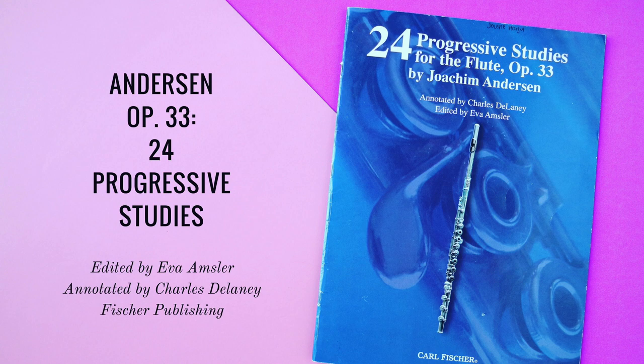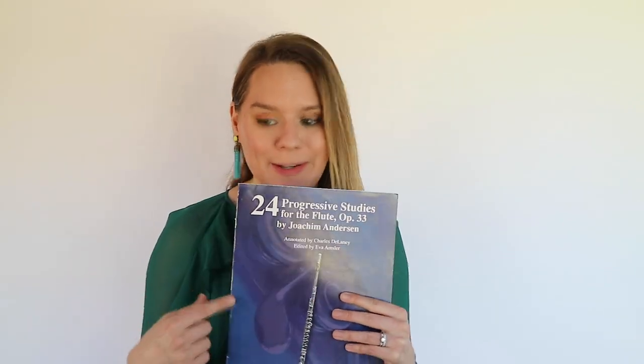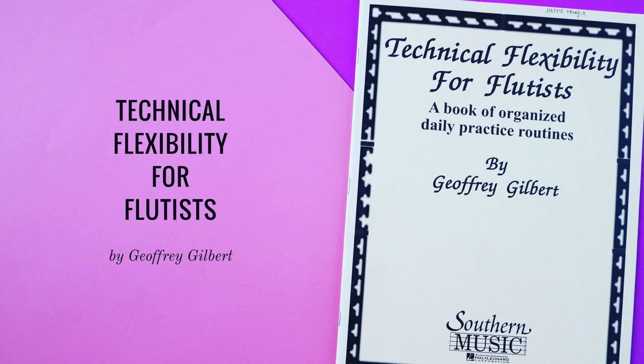This is the Anderson Etude Book, Opus 33, annotated by Charles Delaney and edited by Eva Amsler. This edition features eight VA sections that feel crazy — it takes you between high C all the way up to high E in some cases. If there's anything that's going to break you out of your fear of high notes, it's this book. Gilbert's Technical Flexibility is another great one because it features all the scales and patterns, but it takes you all the way up to the highest notes in the range.